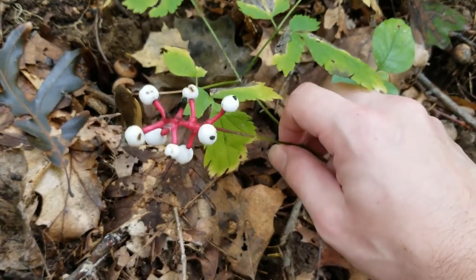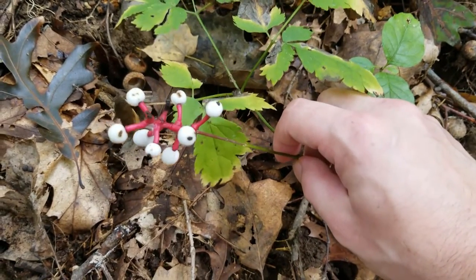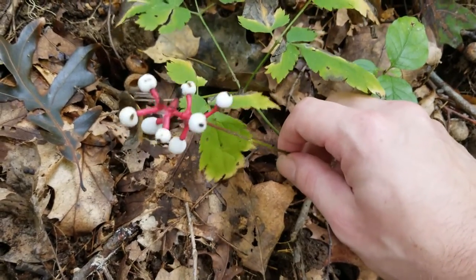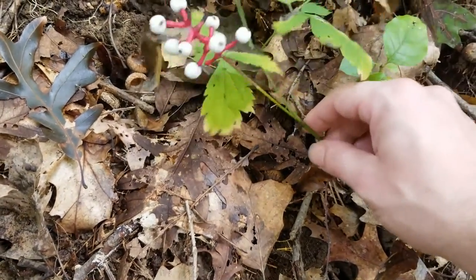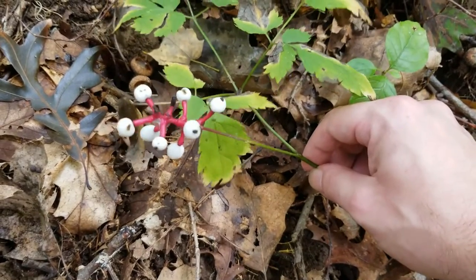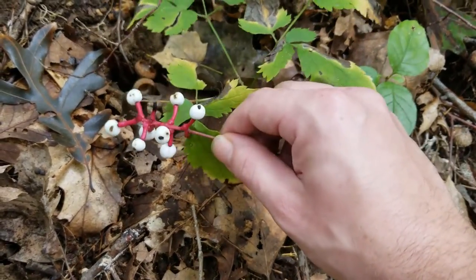Now, if you guys might remember on my mock strawberry video, I also called mock strawberry baneberry, so that is not to be confused with this plant. Obviously, you can tell by looking at it, it looks nothing like a strawberry. These berries are very common on this plant this time of year, right around the beginning of fall and the end of summer, coming on this very beautiful pink stem.